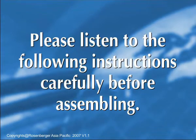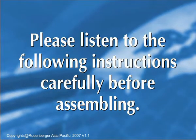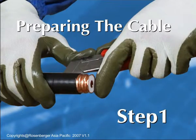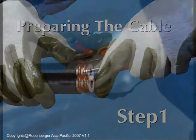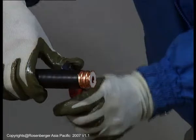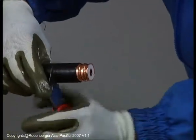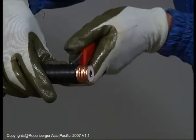Please listen to the following instructions carefully before assembling. Step 1: Preparing the cable. The first step in the assembly is cable trimming. Straighten the first 200mm of the cable and strip the cable jacket as demonstrated.